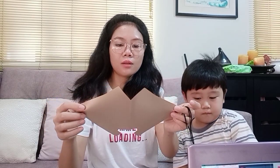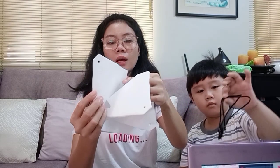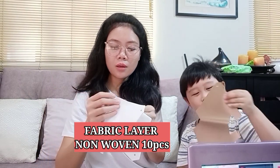So meron siya bibi loves — ganito siya. Ito yung ano, ito siya bibi loves, ito ang ilalagay natin dito. So ilan to na — 1, 2, 3, 4, 5, 6, 7, 8, 9, 10. Parang maganda siya kasi ang kapal nya.